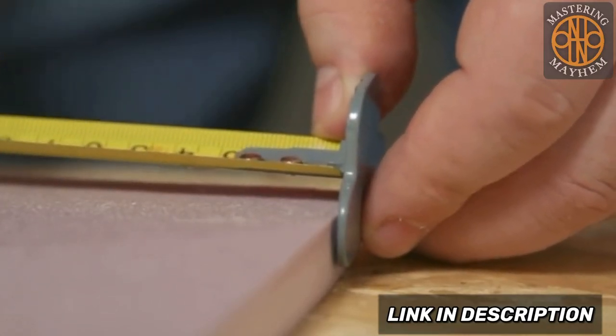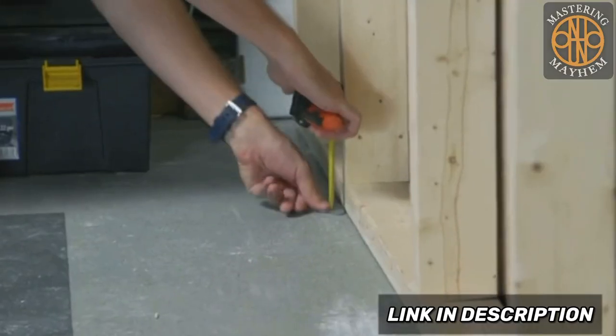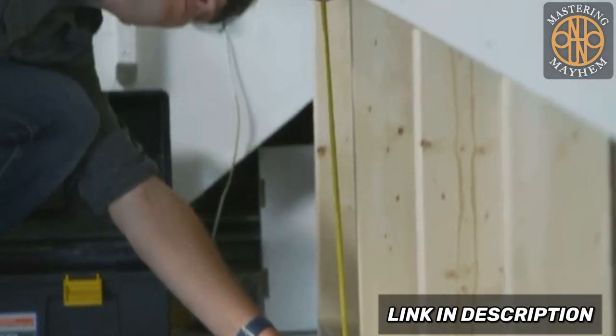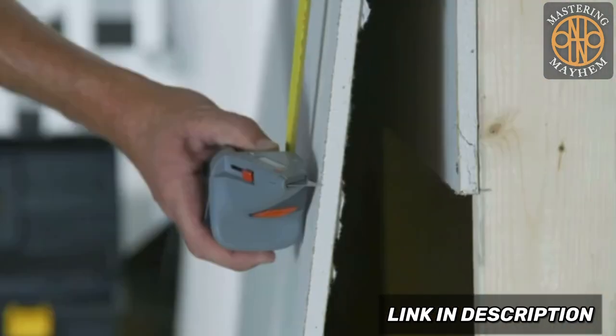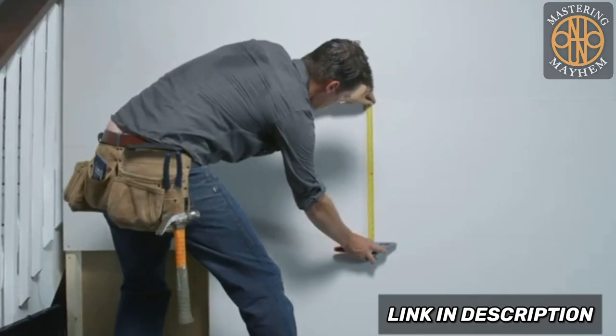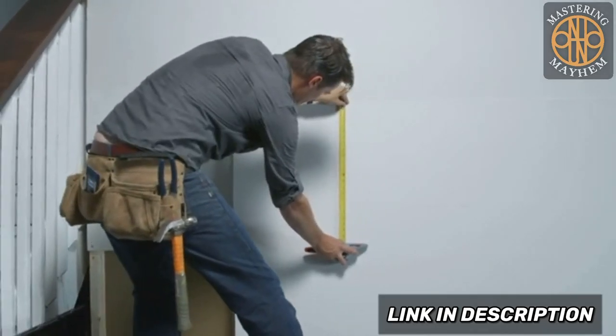No more measuring twice and then cutting. Simply pinpoint the start and determine the width required, then lock it down. Physically transfer your measurement and accurately score your material in a straight and consistent line using the built-in tape measure guide.